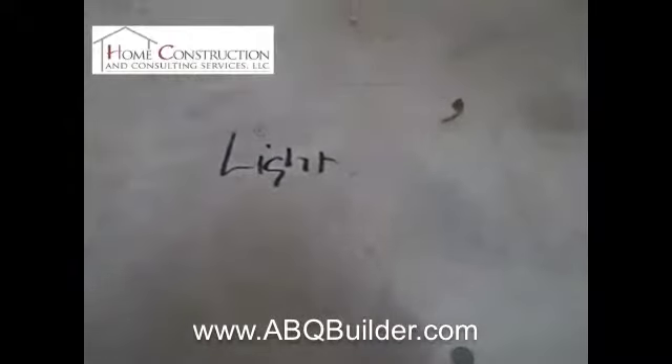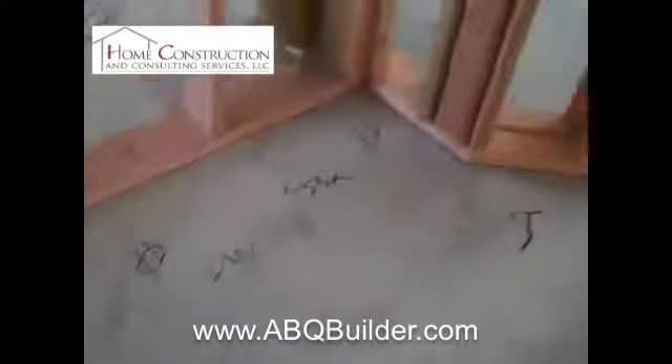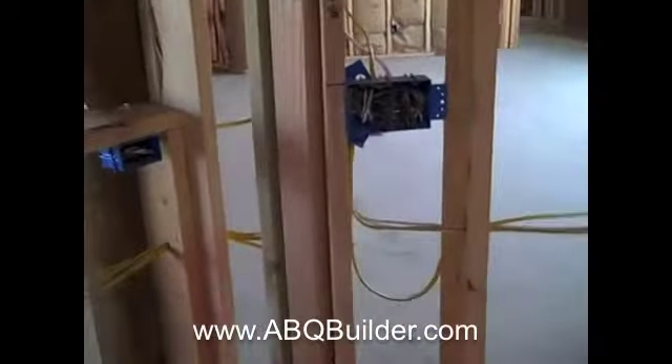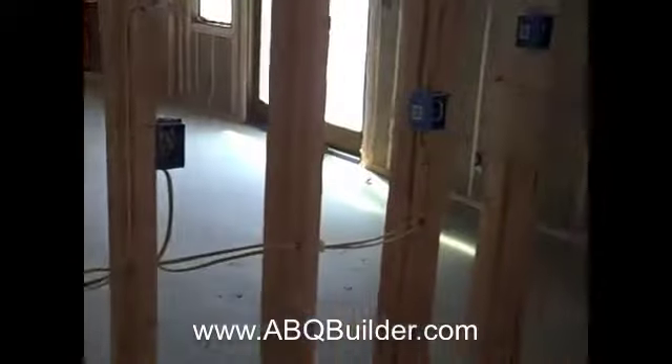We have marked everything on the slab. We begin sheet rocking tomorrow, and just in case something were to accidentally get covered up with sheetrock, we mark it so that we can go through after the rockers are done, check everything, and be sure everything is where it belongs.